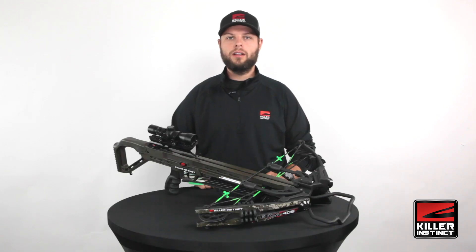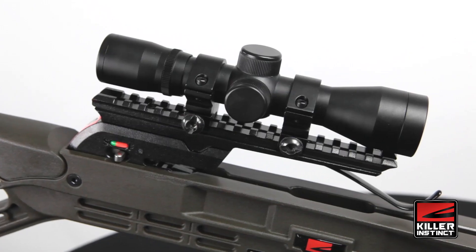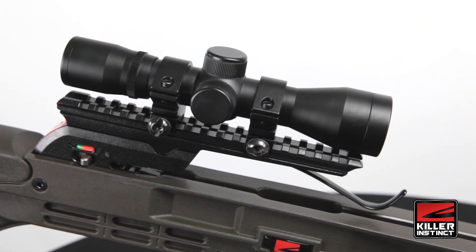The Lethal 405 includes a pro package. This features a 4x32 scope with multi-reticle aim points to help extend your distance when shooting.